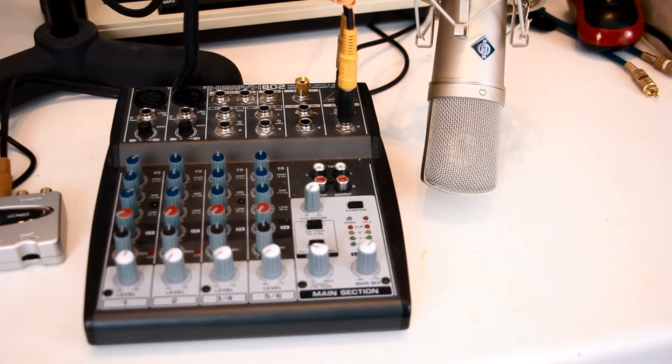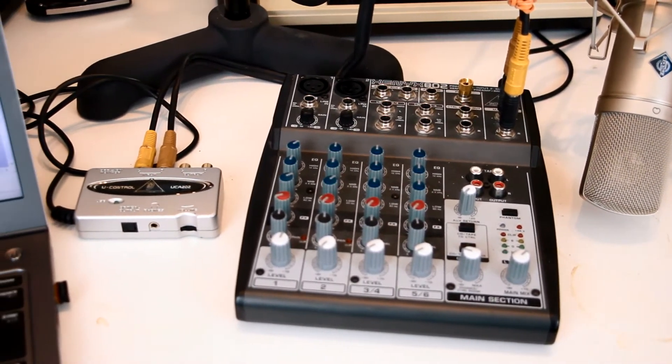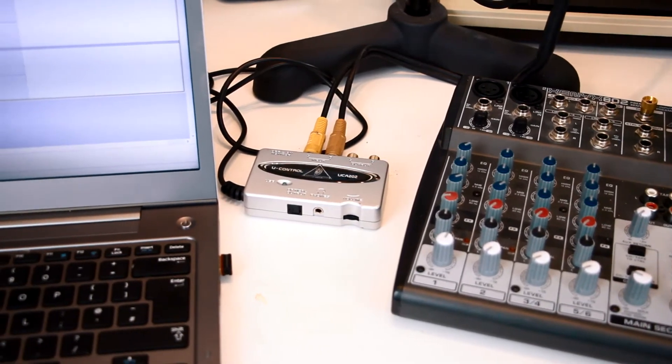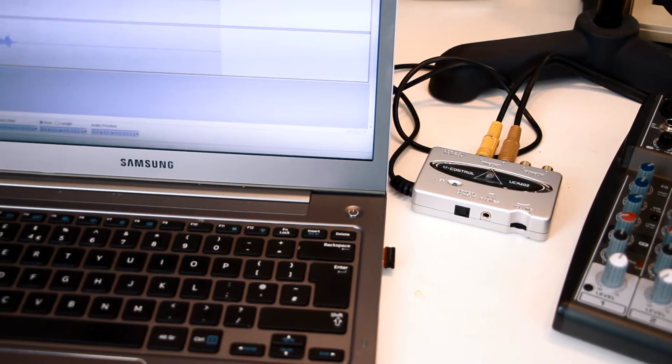I was using an XLR phantom powered studio microphone into a mixer, then into a Behringer A to D interface and then straight into my laptop which is running Audacity software. Now that all runs very nicely, but it's not really a very neat and tidy solution, so I looked around for a standalone recorder that had all that functionality I needed — the XLRs and the phantom power — and would streamline the operation.